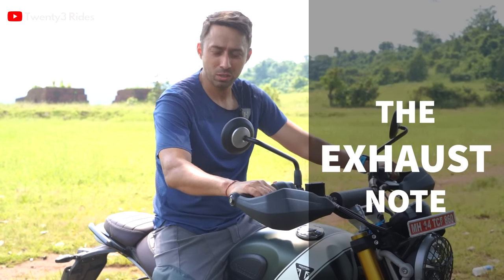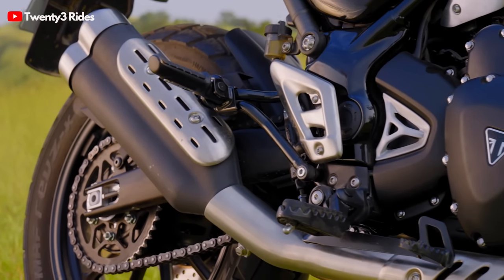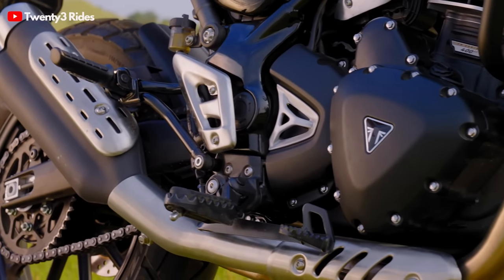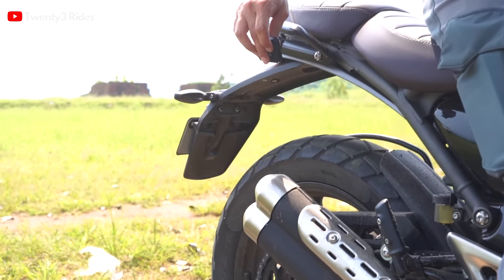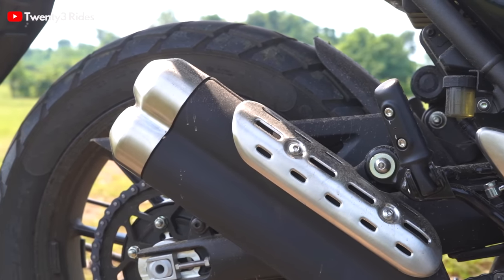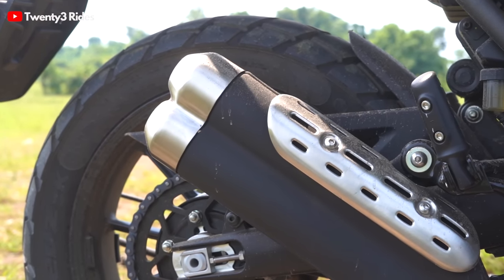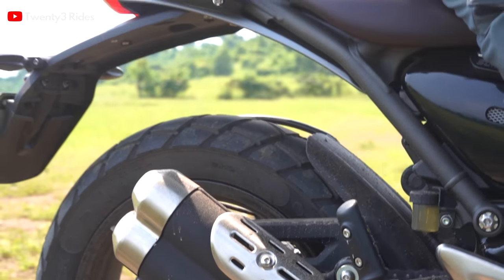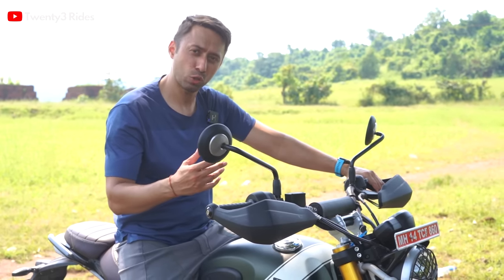Let us make you hear the exhaust note. This has a double-barrel exhaust that promises to sound like the bigger scramblers. As you heard, the exhaust has some sort of base to it.